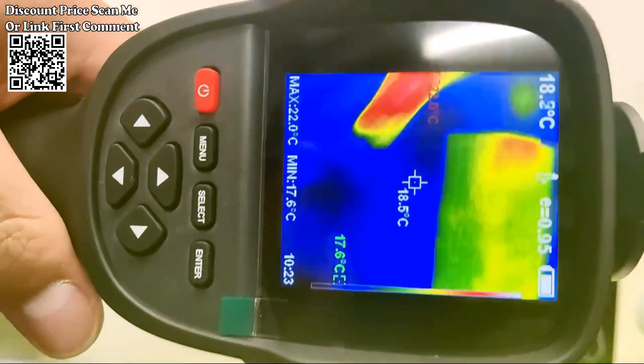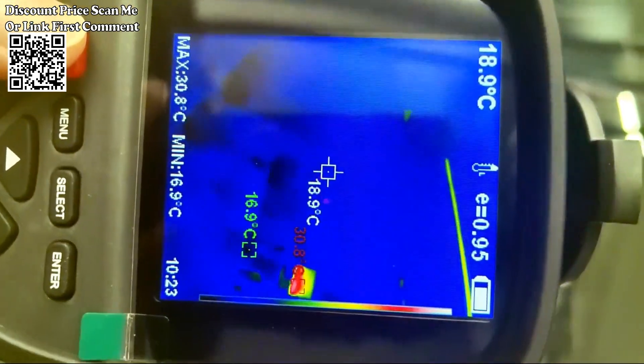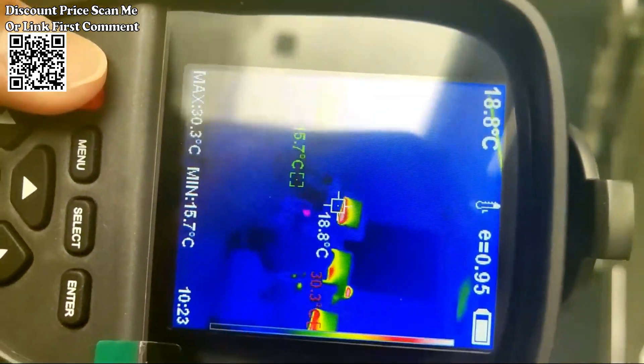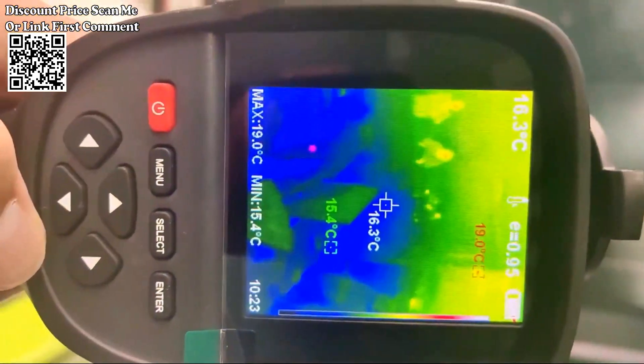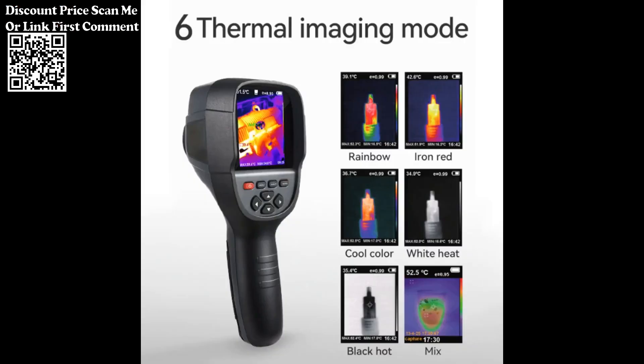The device is capable of measuring temperatures in different scenarios, making it suitable for various industrial, HVAC, and home applications. It is ideal for diagnostic purposes, allowing users to identify temperature variations, anomalies, or issues in different surfaces.